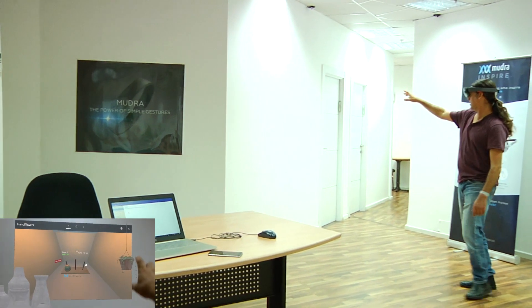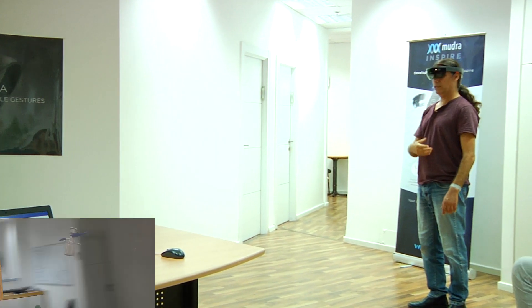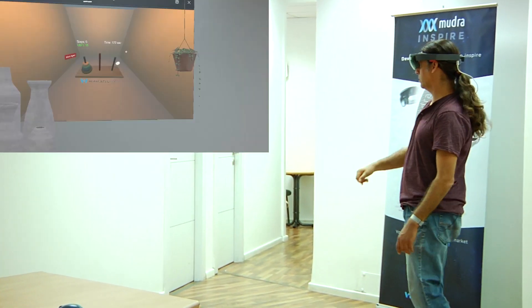So you will see the game on this wall, and you can see my point of view on the small screen on the other screen.